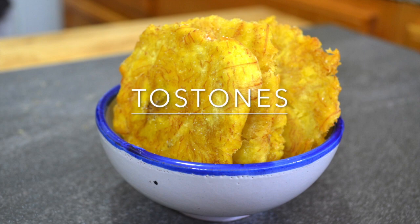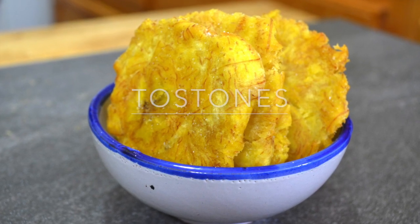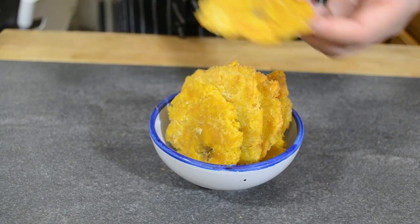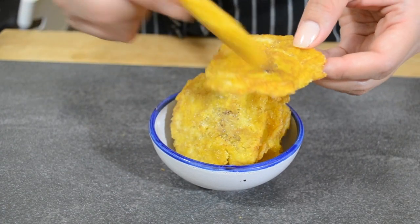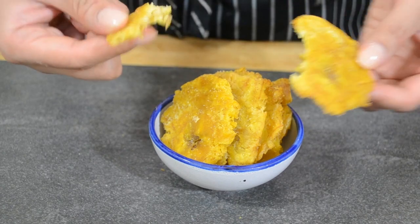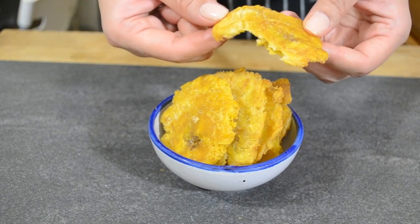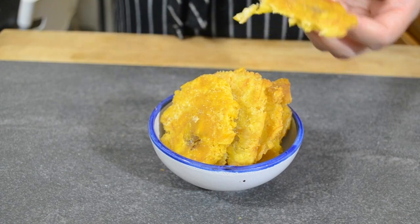What's up guys, this is Sava with SOS Kitchen and today we're making tostones. Tostones are a snack made from plantains — they're deep-fried and crispy, salty, golden deliciousness. I live in a really Dominican neighborhood in New York City and you can get these at almost any restaurant in the area, but they're also really easy to make at home.